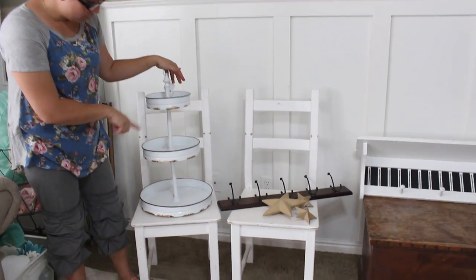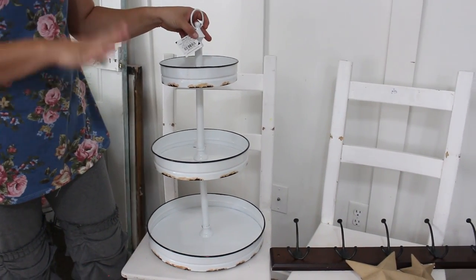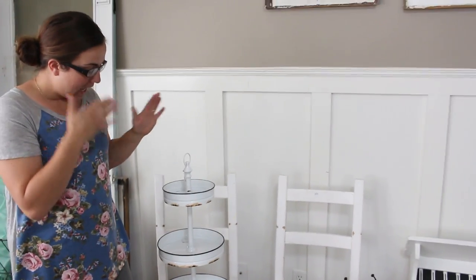What I found was this adorable three-tier tray. It retails for $59.99 and this week at my Hobby Lobby it was half off, so I got this for 30 bucks. I would say it's a good two and a half feet tall, so it's pretty big.